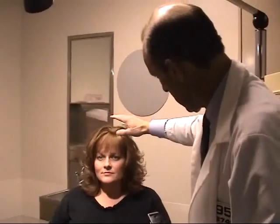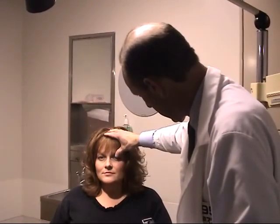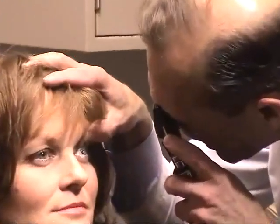Now place your free hand on the patient's scalp and lift the upper lid slightly with your thumb. Approach the eye at a 15 degree angle, drawing as close to it as you can. Use your free hand as a guide, stopping when your instrument bumps against the knuckle of your thumb.